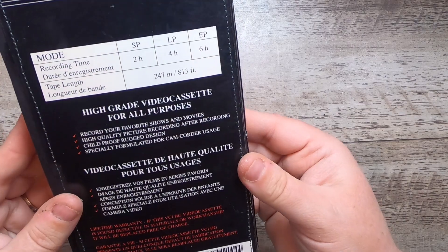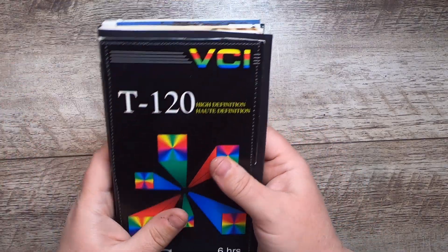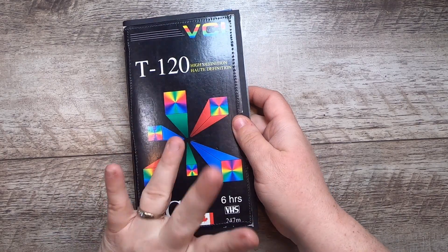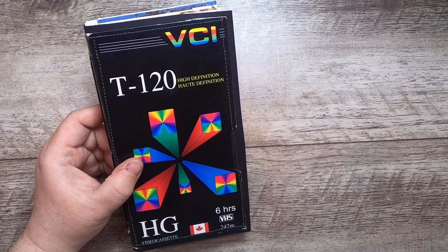And that's the back! Thank you so much for joining me for this flip-through. This series of flip-through videos — if you're seeing this, it will be up in my shop, which is linked down below in the description box. Thanks so much and bye for now!